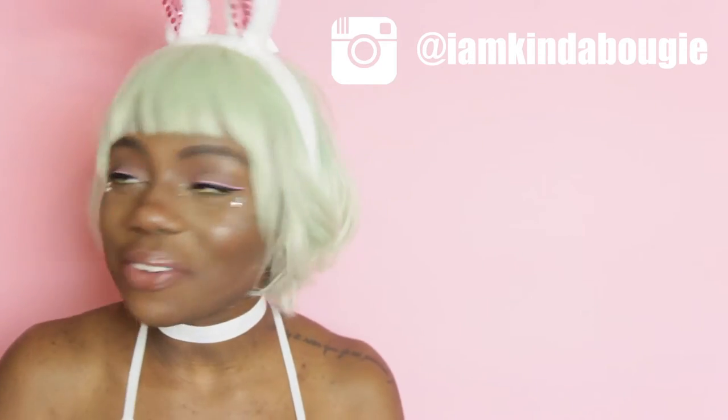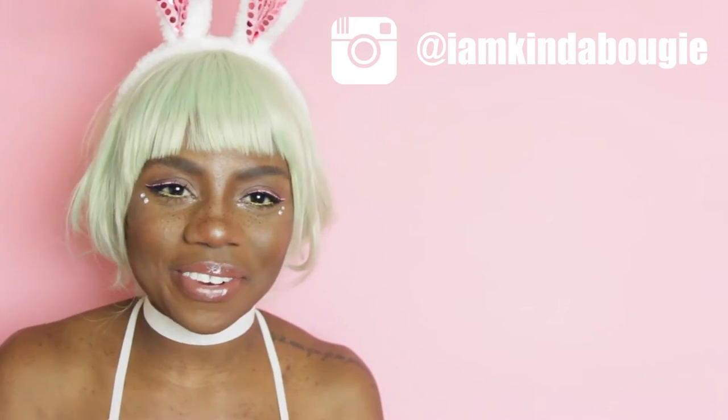Hey y'all! Hey everyone! Welcome back to my channel and hello and welcome to yet another DIY wig tutorial.